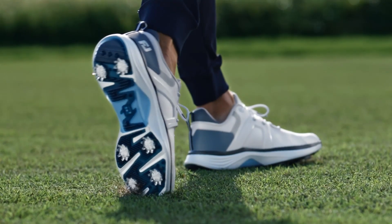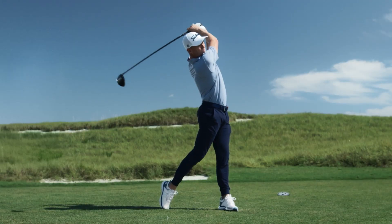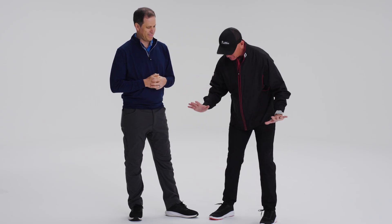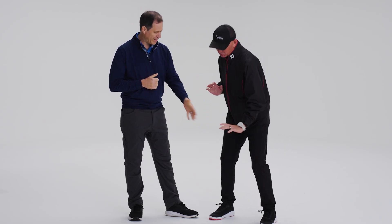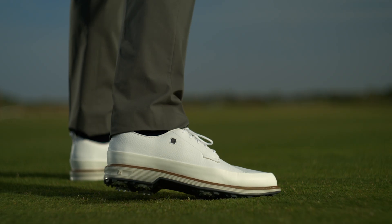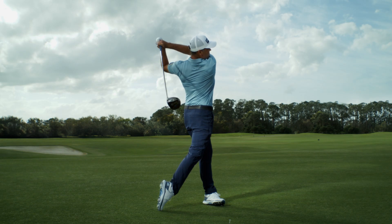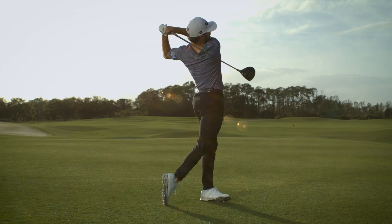That confuses a lot of people, because when we talk about jumping with the ball on the ground, instructors talk about maintaining your spine angle, staying stable, staying in posture — firm, planted front side. But you can still push with your legs and stay in posture, and that's what great players do. We now know that ground reaction forces — lateral, vertical, and even front to back — are all very important in the golf swing.